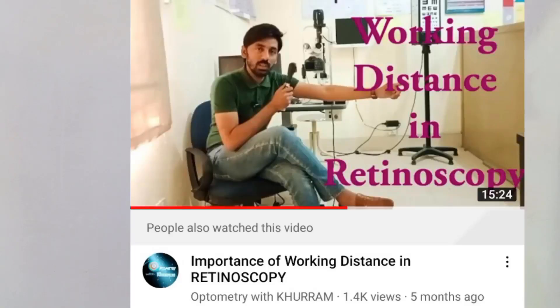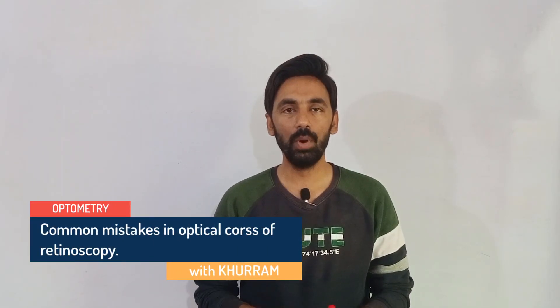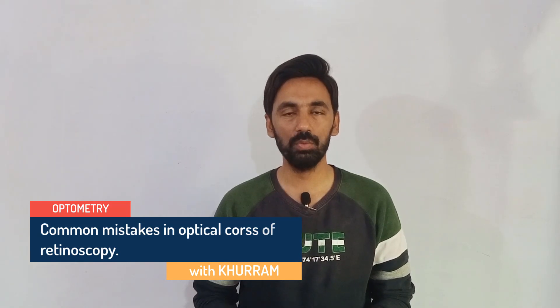Today's topic is about the optical cross of retinoscopy. We have recorded many videos regarding retinoscopic procedures, but this specific video is about the common mistakes and confusions while establishing the optical cross of retinoscopy. These mistakes are commonly made by students while performing retinoscopy. There are two specific methods for establishing the optical cross of retinoscopy, and we are going to learn both techniques.